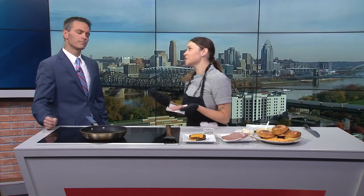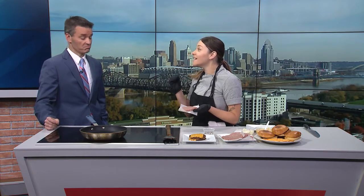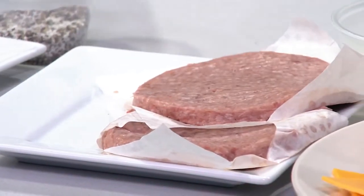Super important: the blend of beef. A lot of folks do 80-20, but fat is flavor. Lean a little on that 70-30 blend or 75-25 blend — that's going to give you the most flavor.